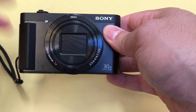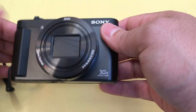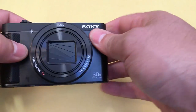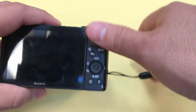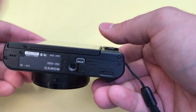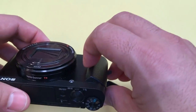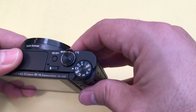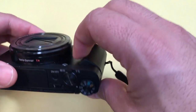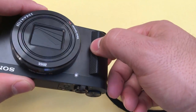Let's start off with the form factor of the camera. As you can see, it is relatively compact and small. It easily fits inside of your pocket and I would consider it in the medium weight category — it's not too heavy but it's also not very light. I also like this little grip over here because it allows you to hold the camera easily and gives you a smaller chance of dropping it. Something as small as this makes the world of a difference.